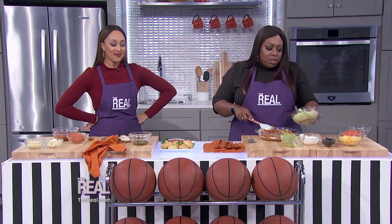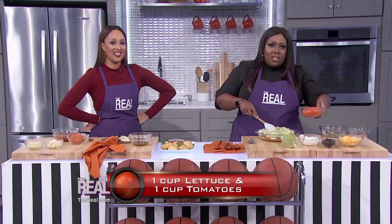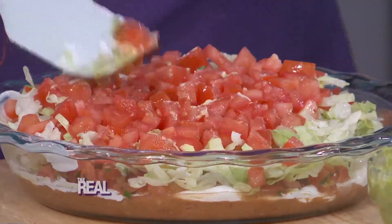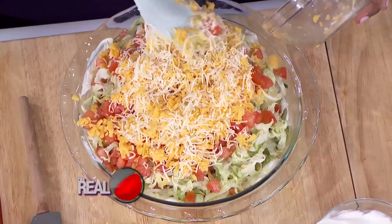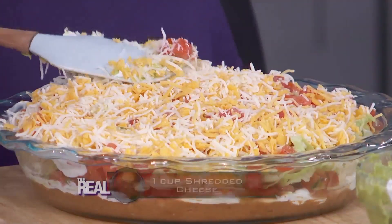Then you take some shredded lettuce and spread that shredded lettuce. Yummy! And then you top it off with one cup of diced tomatoes — spread it. It's getting pretty now, getting really pretty. Then you take Mexican cheese and make sure you spread it all around, cover it all up. Cheese, please! Spread it out like that.